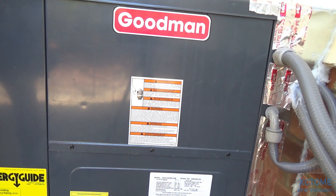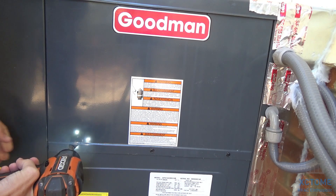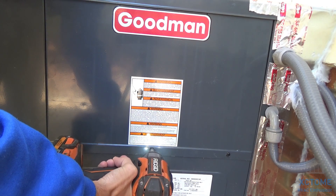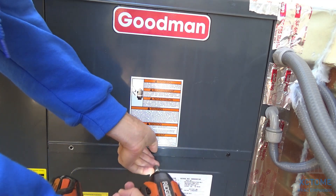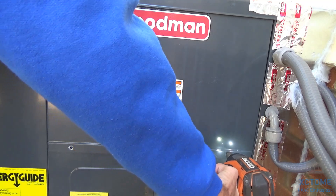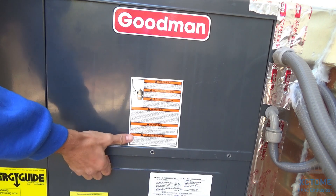Alright, it's time to check amp draw again now that all the vents are unblocked. This thing's been running for a little over an hour and it's brought the temperature up 10 degrees. Airflow is perfect, which tells me this is the right size unit. There's something ticking or rattling on it but it's not noticeable in the house.